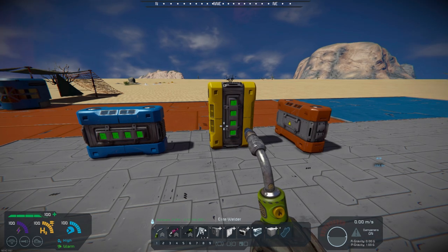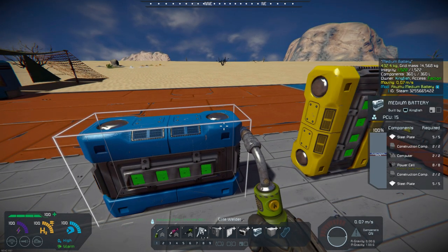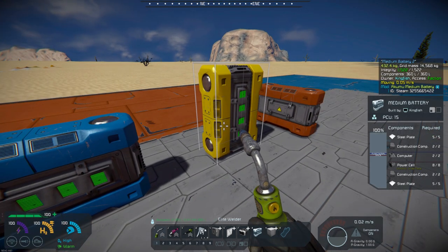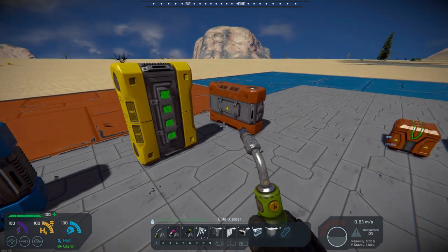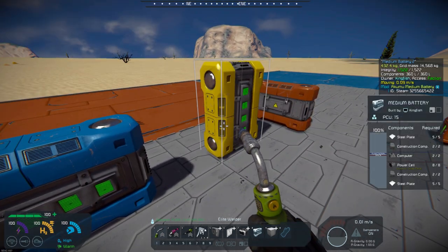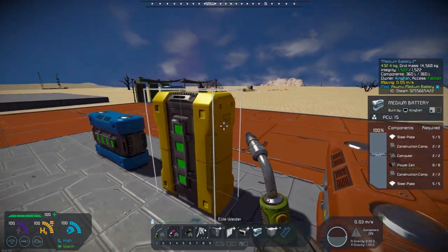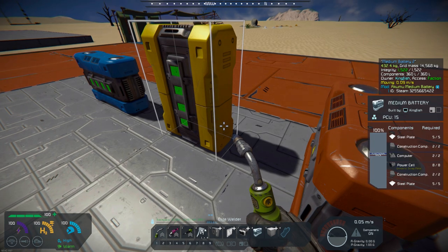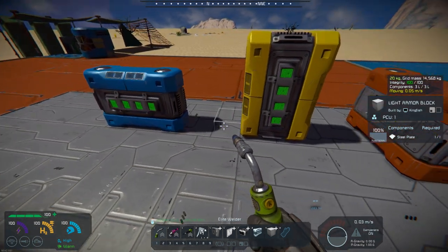It's also a nice-looking battery — the model itself is well done. I've got it in three different positions here so you can see the back, the front, the top, and the bottom. It clearly distinguishes the difference between the top and the bottom.